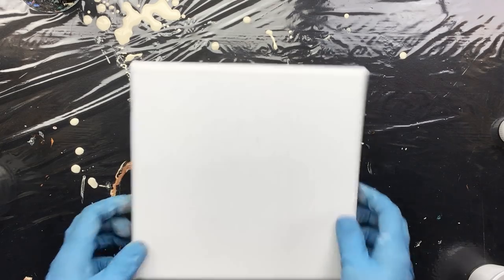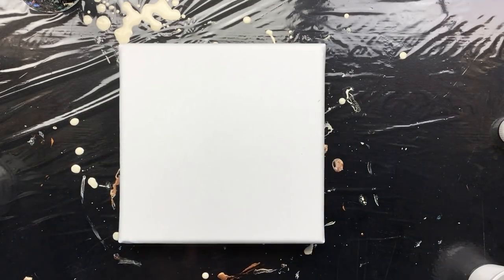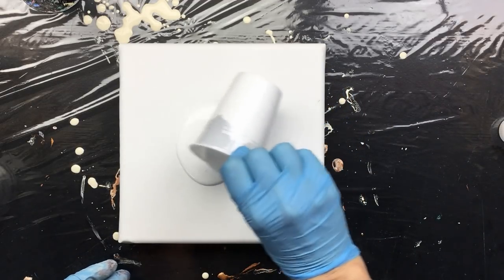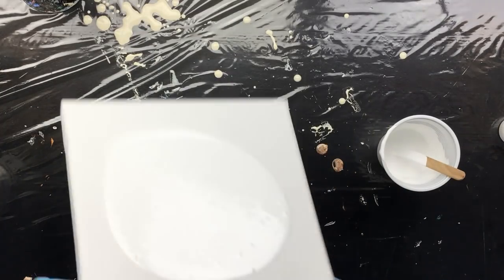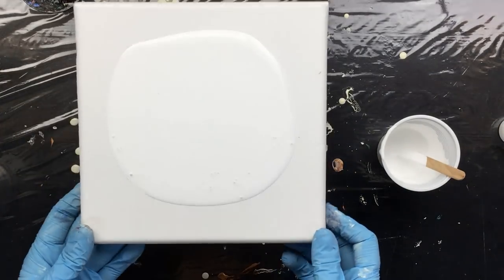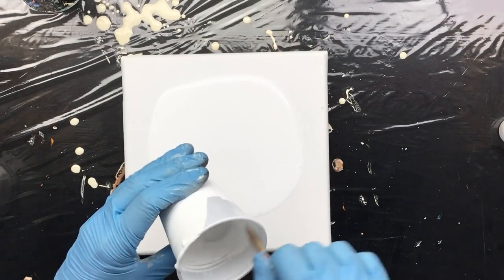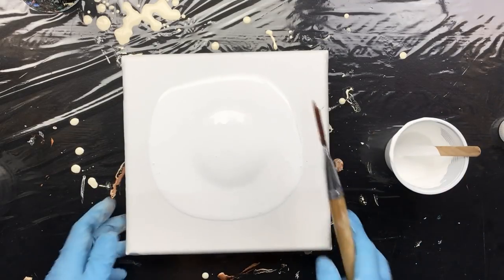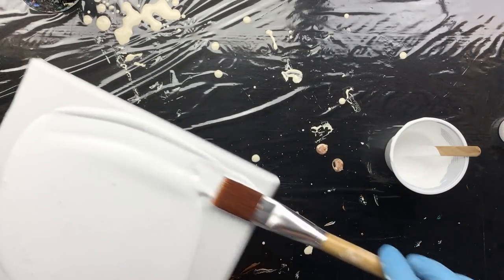We're back and this time we're going to make a blue one. My gloves are dry, that's a good thing, and I washed the brush. We're going to be putting the white on the background — as you can see, nice and smooth. There are a few bubbles but that's just because I made sure the paint was thin enough, so I had to stir it a little bit.